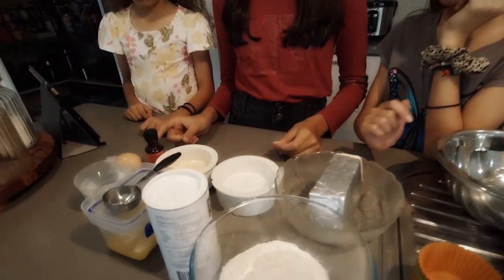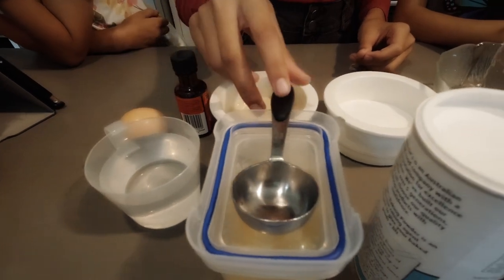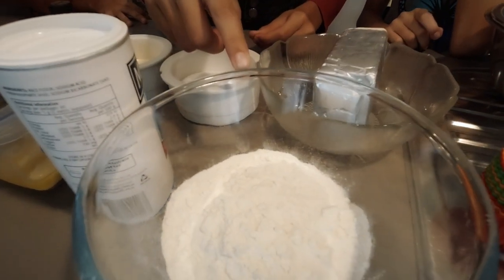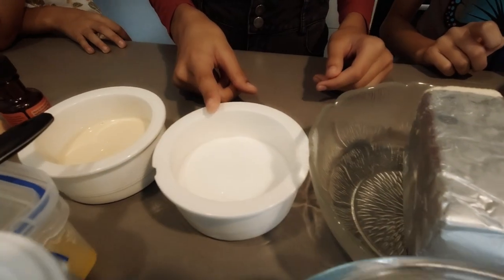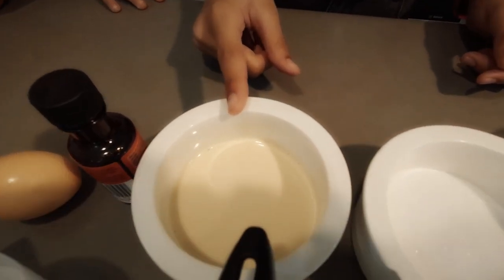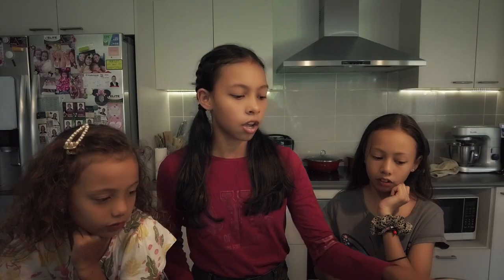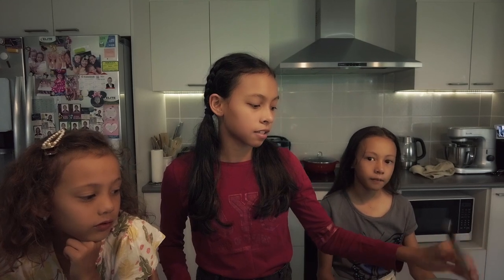Obviously when we're baking something we're going to need some ingredients. Our ingredients are: one egg, vanilla extract, three-fourth cup of water, a tablespoon of melted butter, a tablespoon of baking powder, a cup of flour, some cheese because it's puto cheese, half a cup of sugar, one-fourth cup of evaporated milk, moulds, some bowls, a whisk and a steamer.